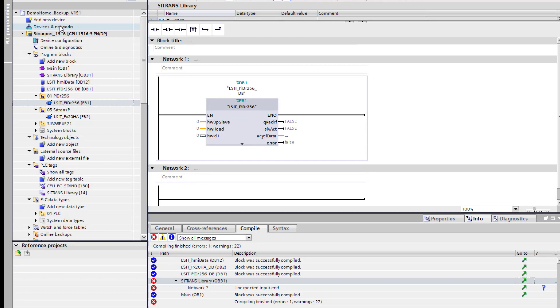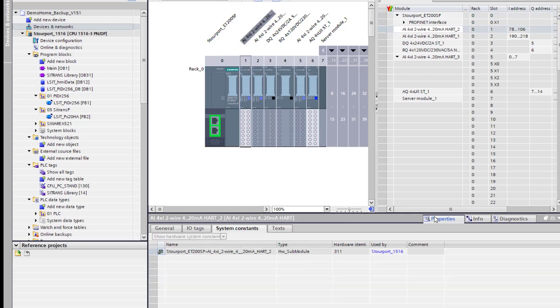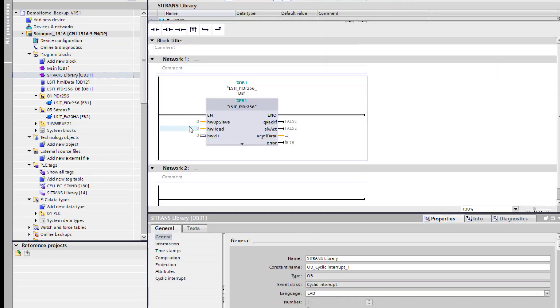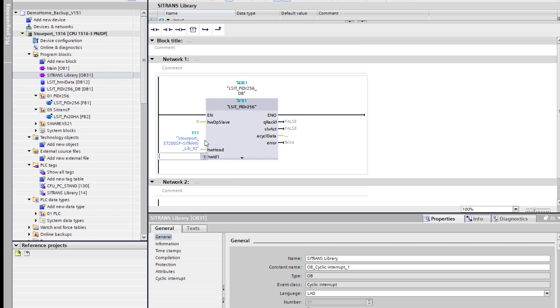If I go to my hardware screen I can see I'm connected to this card — that is Stourport HART 2. You can change the name of that if you want so it stands out. I'm going to call it 'Citrans Lib', so you can see: Stourport ET200SP Citrans Lib IO. I can see my hardware identifier. If I go back to OB31, I can either type it in or select it from the list — there it is. Then I can copy and paste that into the other slot. So that block is done.